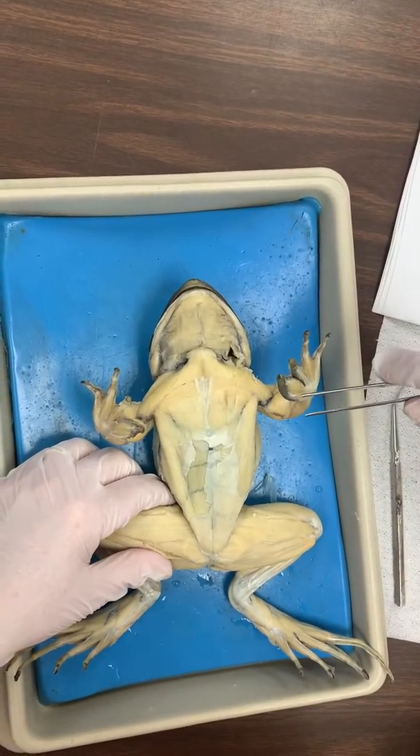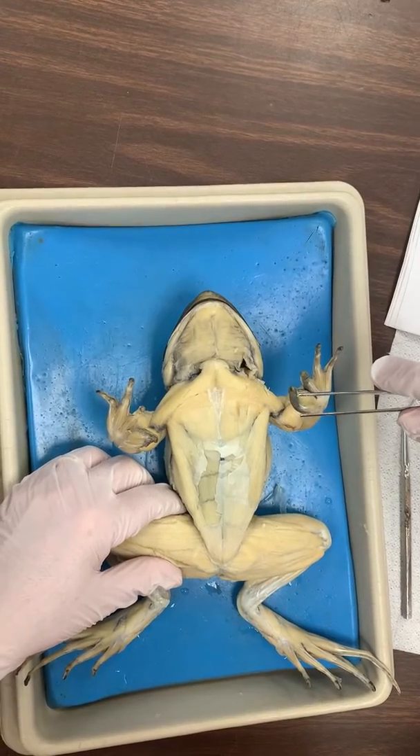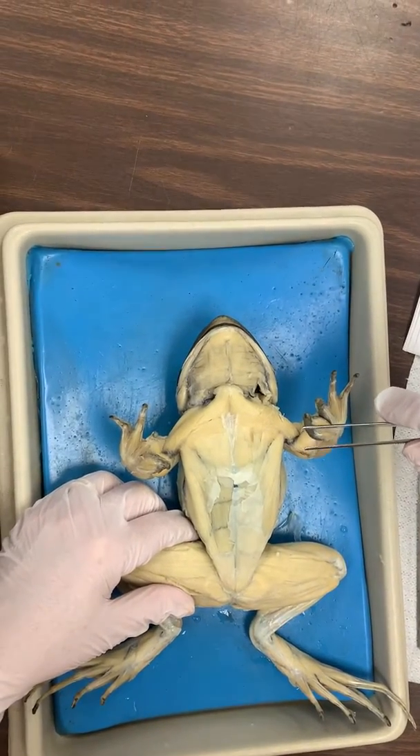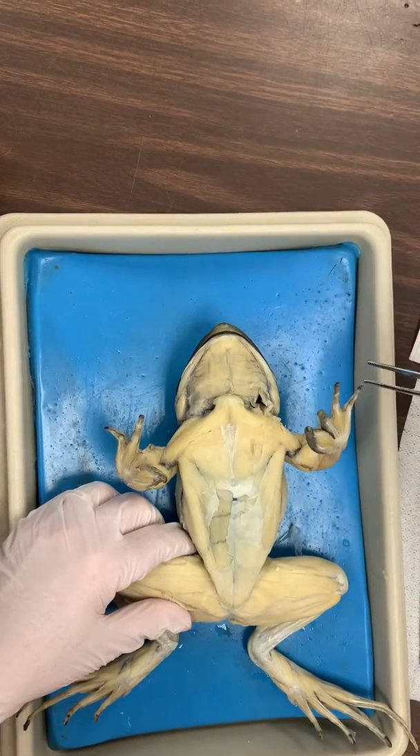All right guys, we're gonna do quiz one. Even if you've already done it, this will be a good review for you. You're gonna number your paper one through 12, because pectoralis one through three. So here we go.